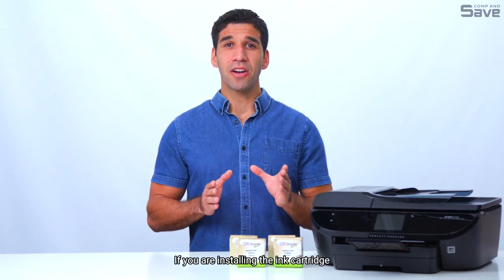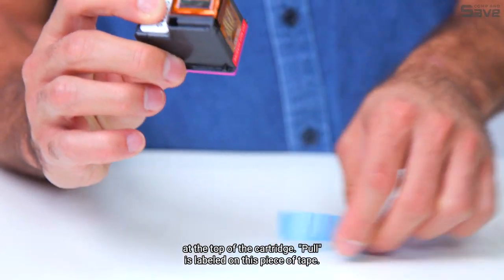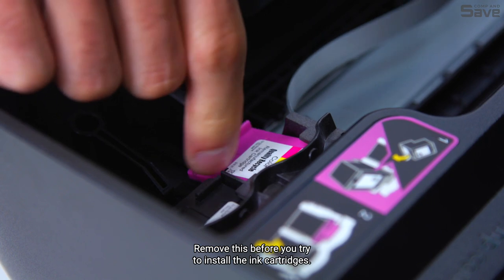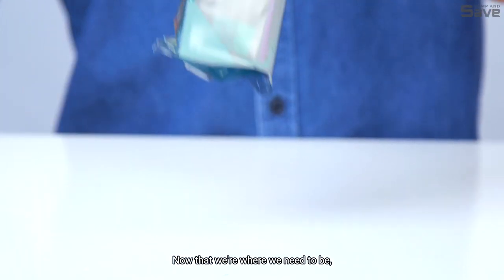If you are installing the ink cartridge on a brand new printer, be sure to remove the tape found at the top of the cartridge. 'Pull' is labeled on this piece of tape — remove this before you try to install the ink cartridges. If you are replacing empty ink cartridges, be sure to remove the old cartridges before starting.